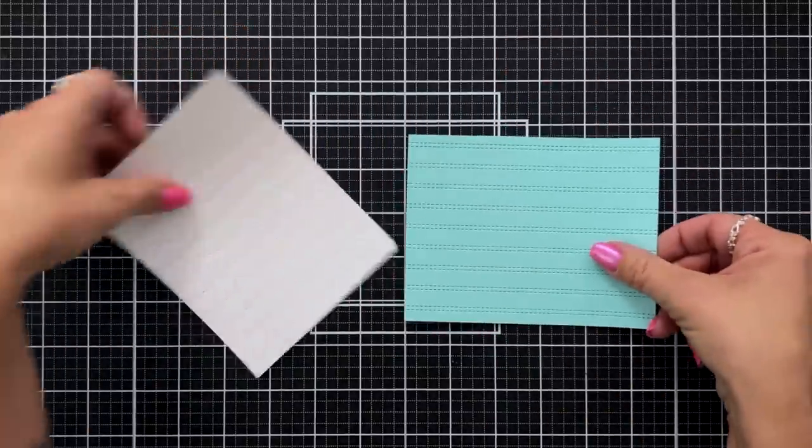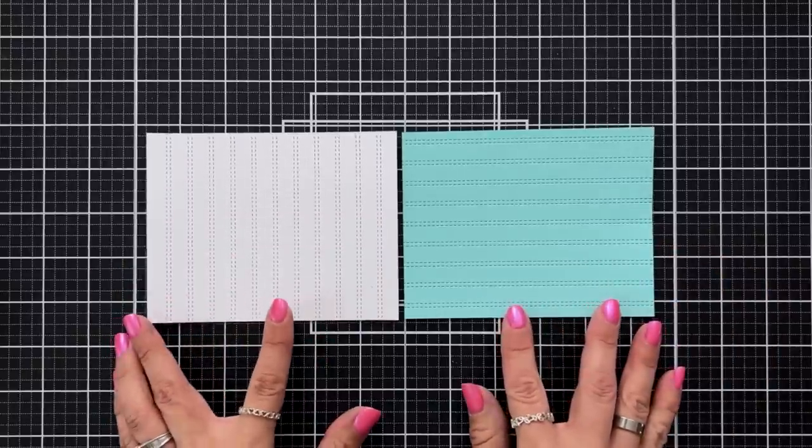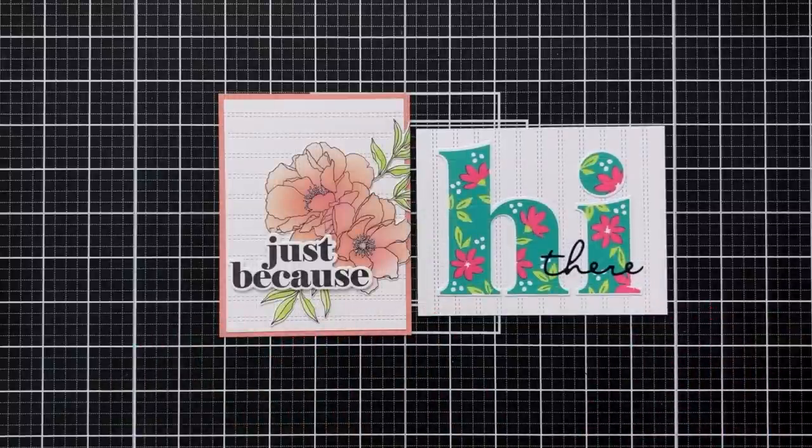I have a couple card examples to share using the double stripe card front die for subtle texture in the background. Both panels were using white cardstock and the double stripe card front die. The card on the left features the blended petals stamp set die cut and added over the top of the background, and the card on the right features the triple step hi stamp set.